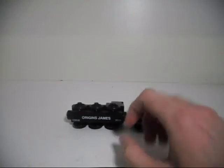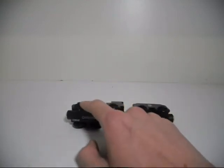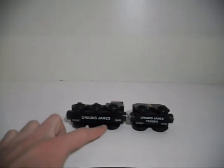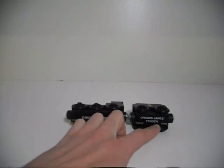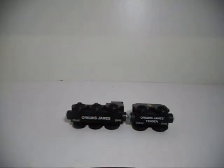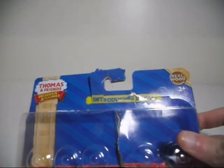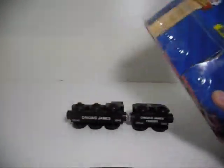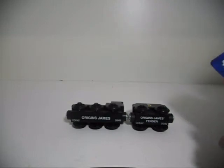What is kind of odd is that all the characters and Rolling Stock have names under them. At the bottom of this train it says 'Origins James' and 'Origins James is Tender.' But on the box it's called 'Introducing James.' Why did they decide to call the train something different from what the box calls it? I have no idea.